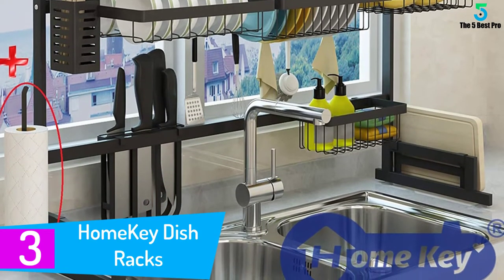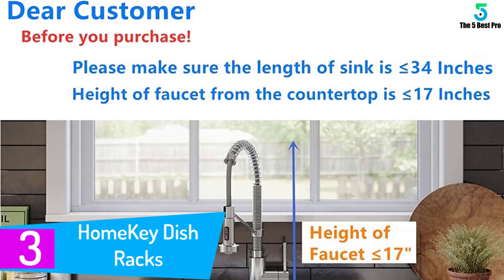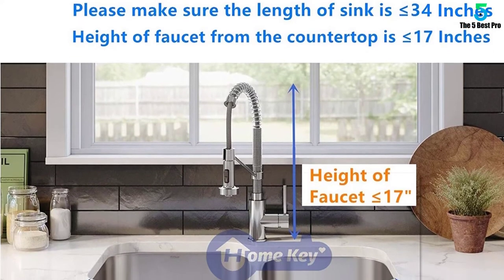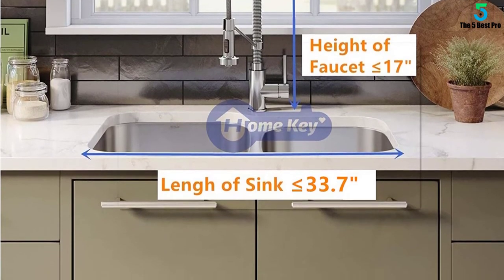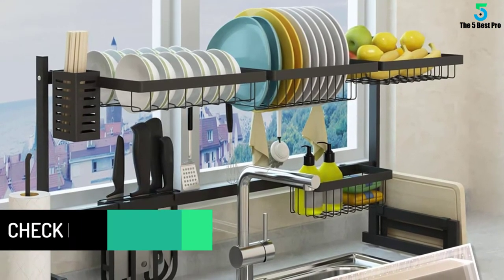At number three: the Home Key dish rack. This kitchen top piece features the most modern design of its kind. The innovative clip mounting style is committed to fitting the needs of modern kitchens, while the U-shaped structure helps fine-tune weight management in the upper shelves. It features stability suction cups, easy draining, and multiple storage solutions with racks, basket holders, caddy hooks, and more.